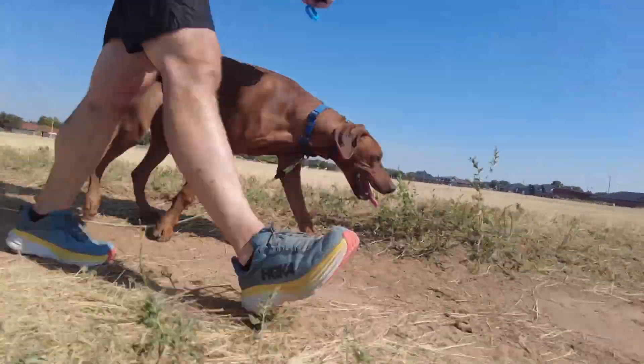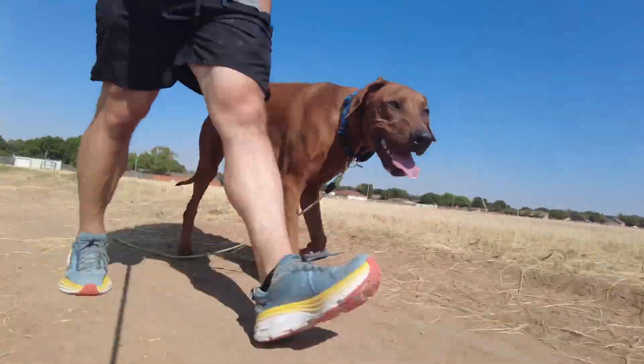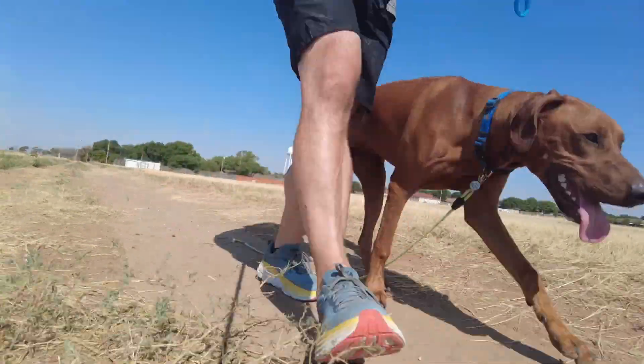So far so good — he's doing a phenomenal job of staying close to me.